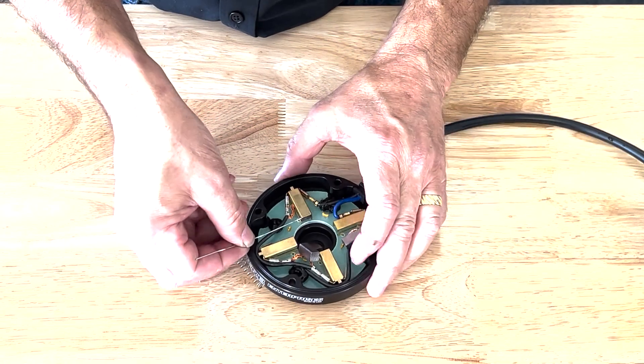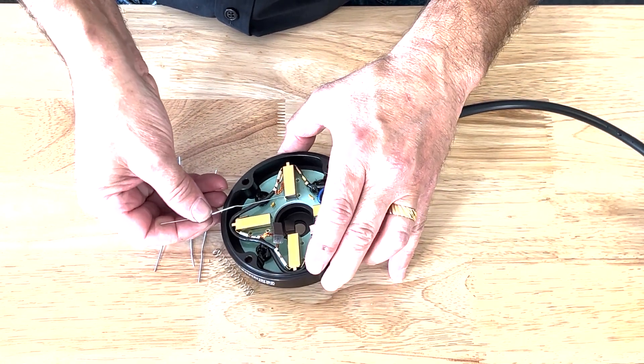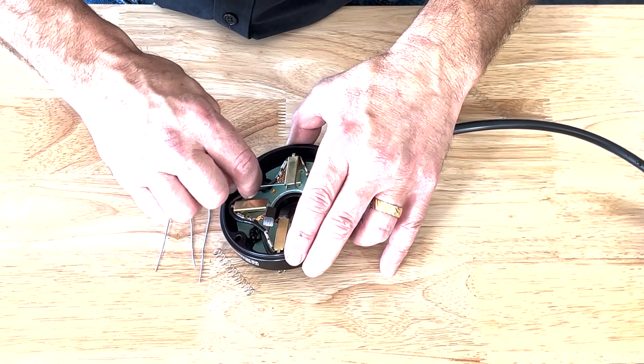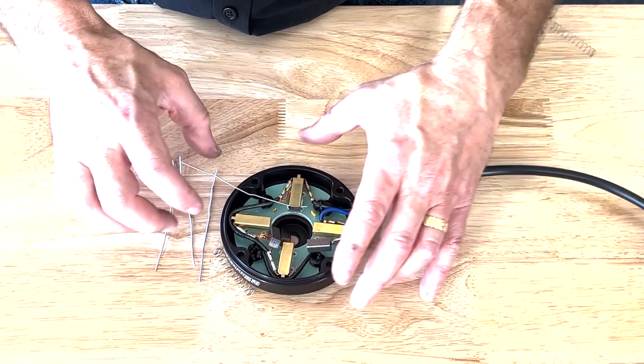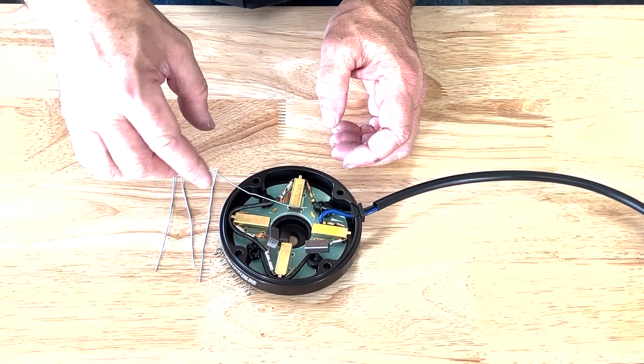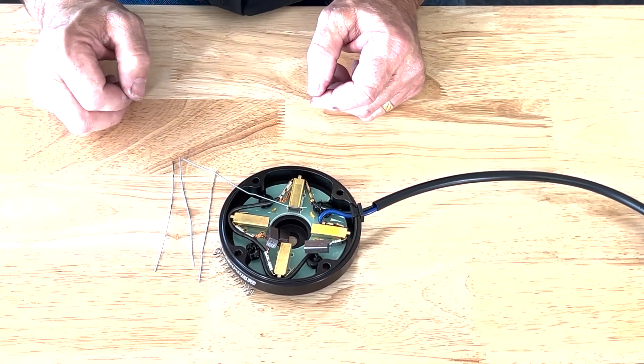Thread the paper clip through one side and all the way through the other side. That one is now retained. After that, we just need to chase it around and do all four of them in the same manner.